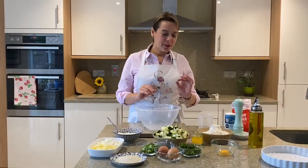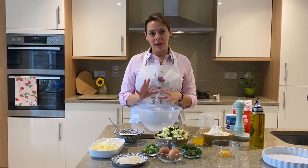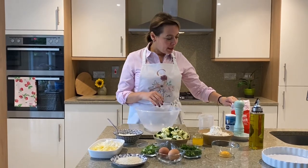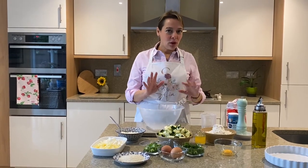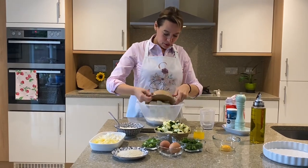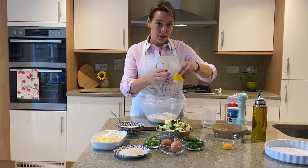The first thing we're going to do is make the pastry, because the pastry needs time to relax — it will need about an hour in the fridge to rest. I have some flour here just in case I need it. So in a clean big bowl I'm going to add the flour and the butter.